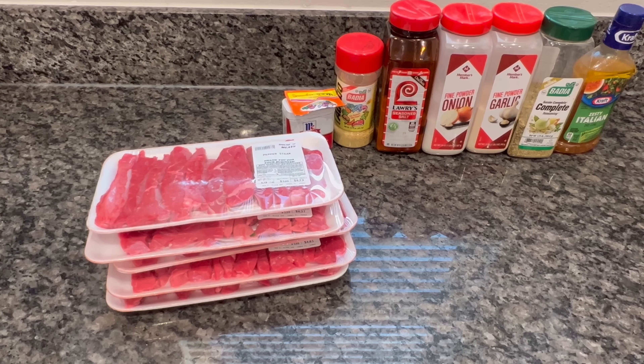This meat — I forgot the name of the cut, but I could have bought it at Publix and cut it up myself and paid less money. I think it's shoulder steak.